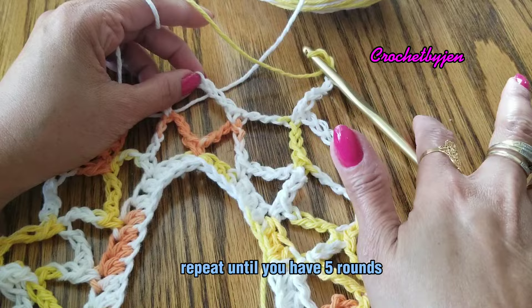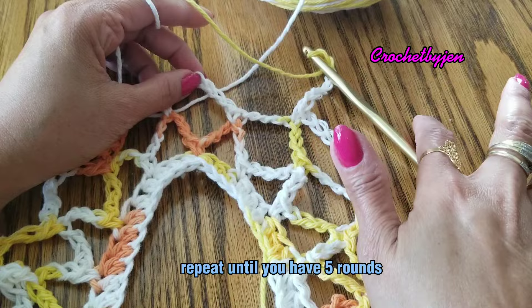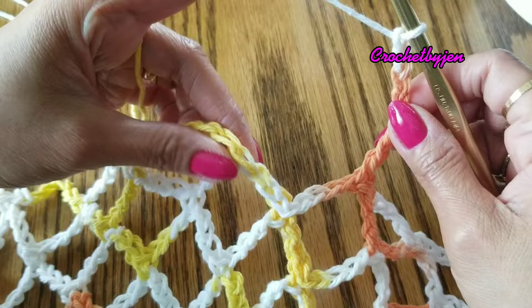Continue until you have five rounds. We are here at the end of the fifth round. You're going to slip stitch into the single crochet, then chain one and cut your yarn.